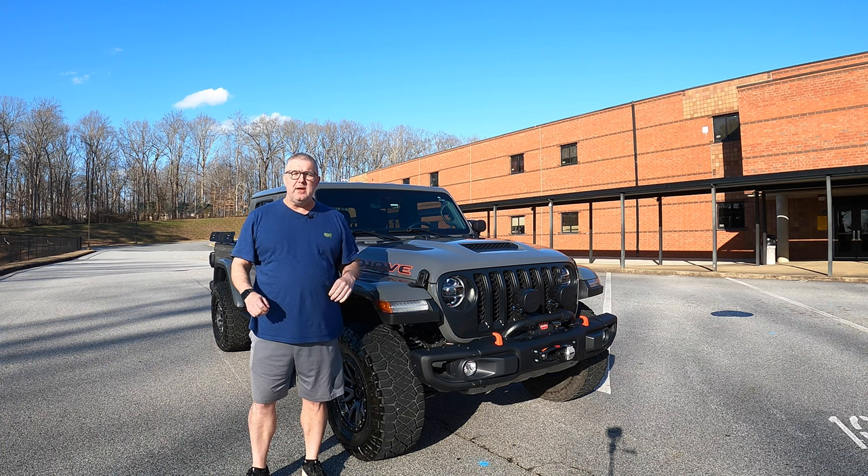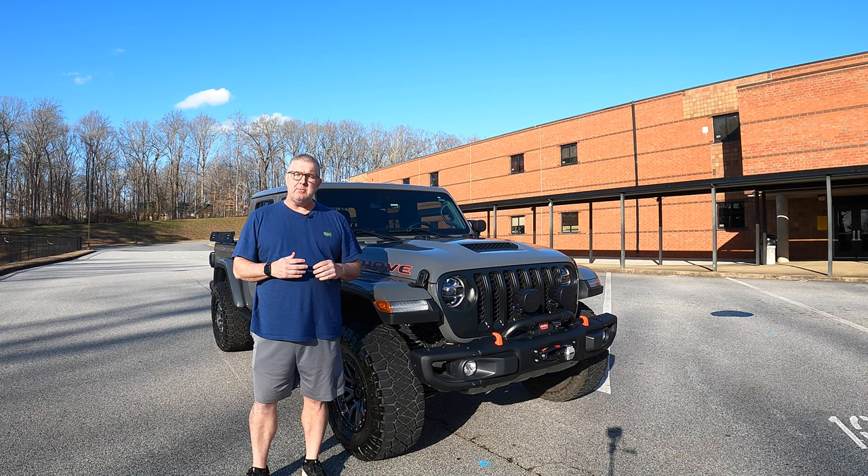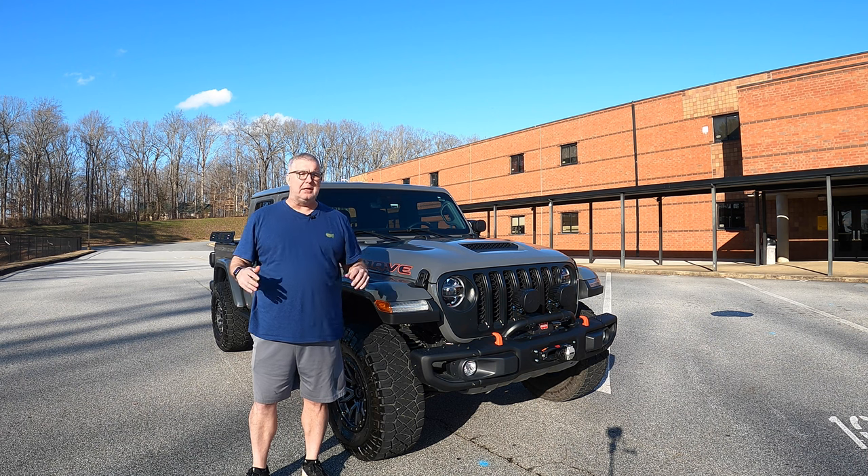My build is complete. In this video we'll be doing a complete walk around of my Jeep Gladiator Mojave build out. Let's get into it.